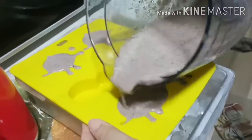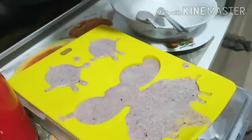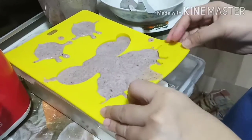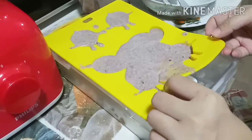We had a little accident, but that's alright — it will still freeze. We are continuing to pour the mixture into the rest of the mold. After that, you will want to put the mixture into the freezer for 24 hours to let it really freeze over.